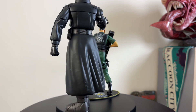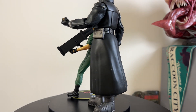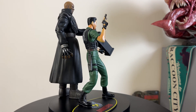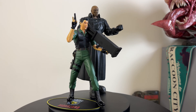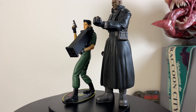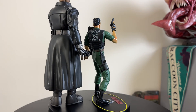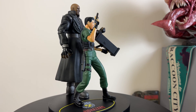Pose number two is less about the two figures interacting and more of a display-style pose. I've got Chris equipped with both his rocket launcher and his pistol — as if he's just run out of rockets and switched over to his Samurai Edge. Then you've got the Tyrant next to him in a basic fists-up pose with his grabbing hands swapped in.